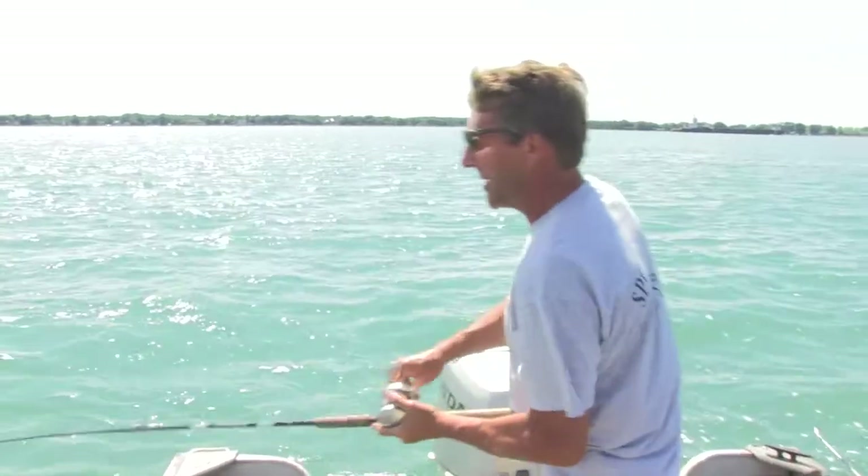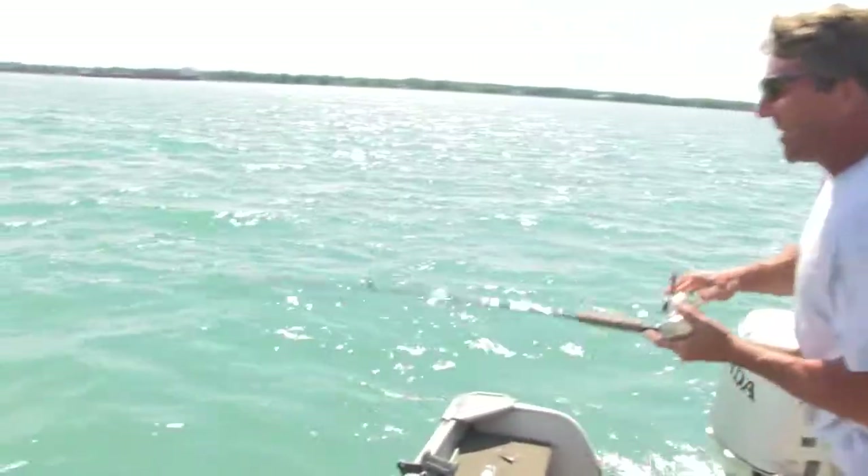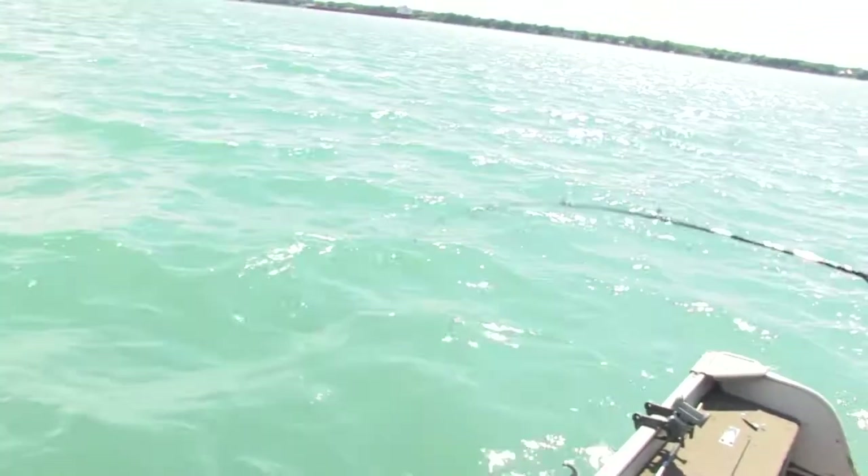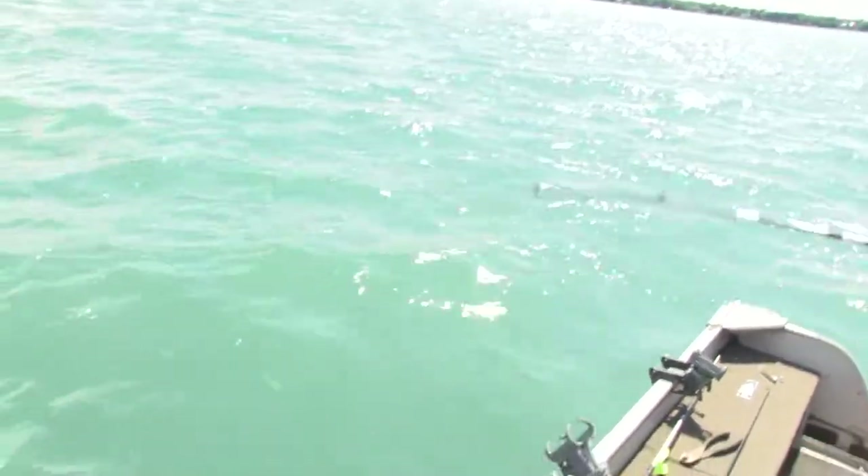Decided to abandon the trolling for a little jigging in here, and we just hooked into one.